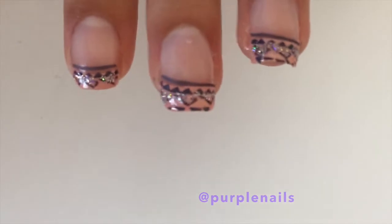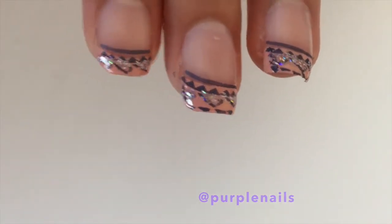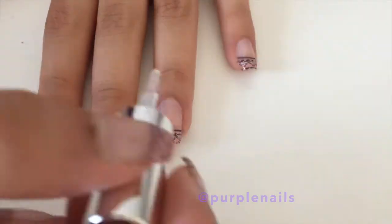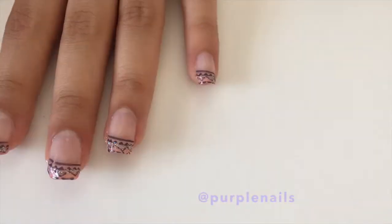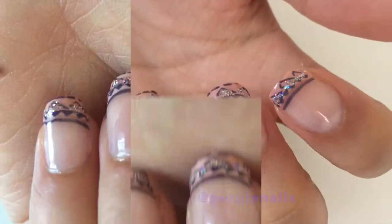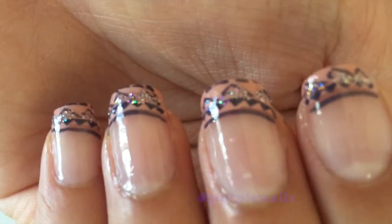Once completed, this is how it should look like. Don't forget to add a top coat to make your design last longer. Ta-da! There you have it — peach party nails. Simple yet classy.